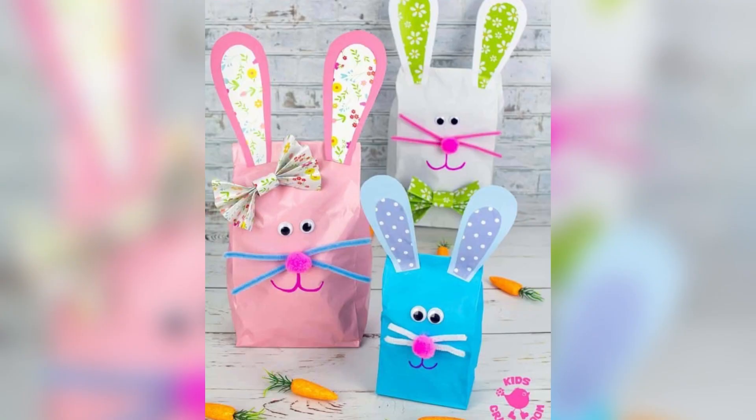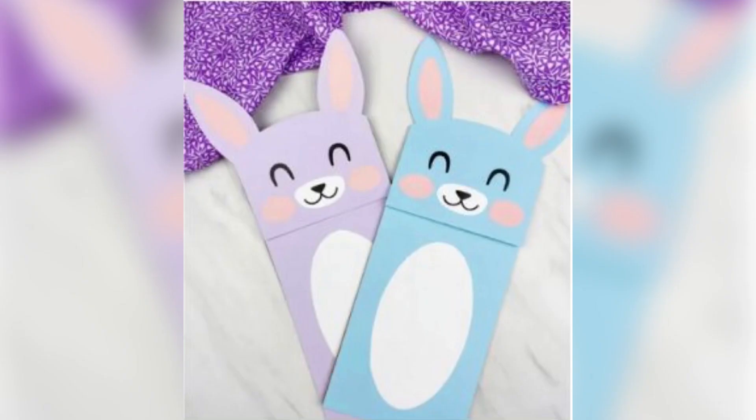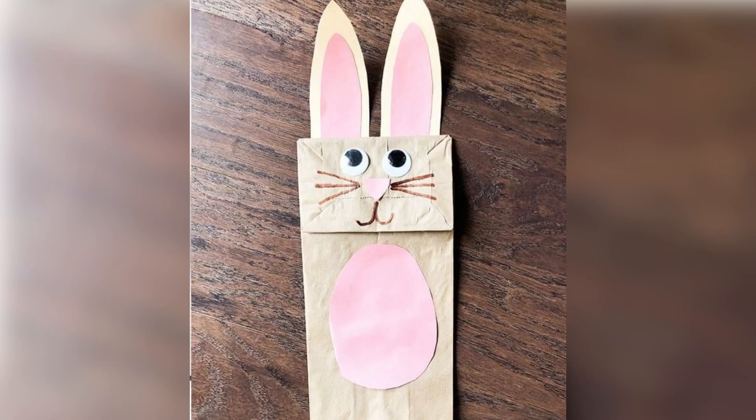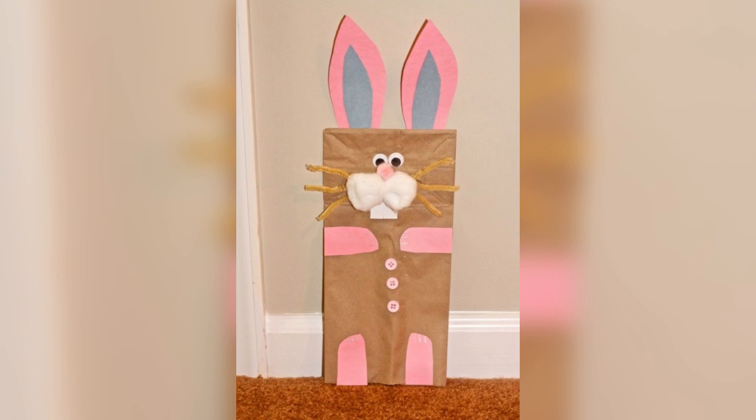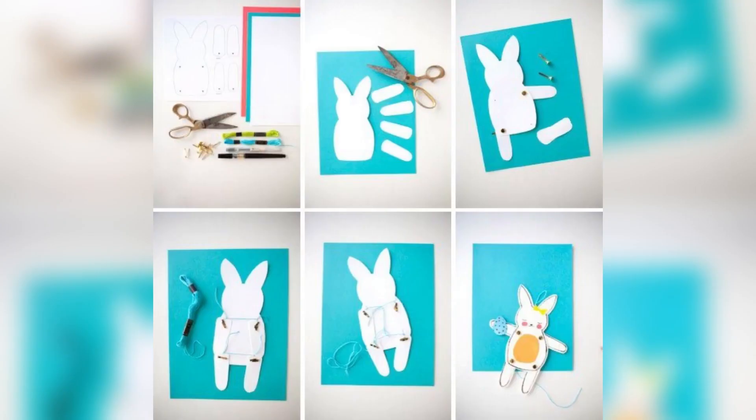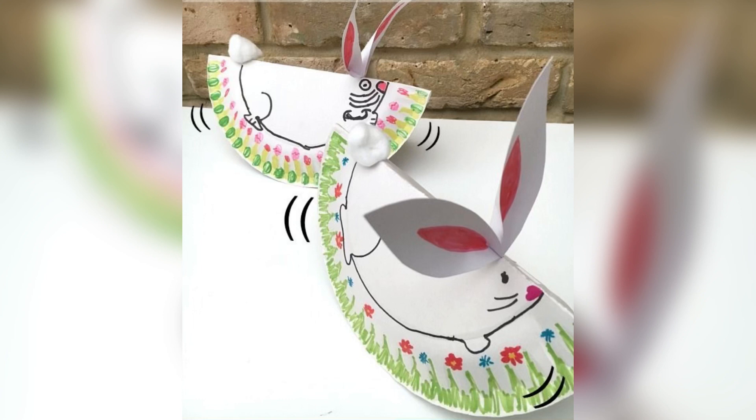First, cut out two bunny ear shapes and a bunny nose from the construction paper. Then glue the ears and nose onto the top of the paper bag. Next, cut out two circles for the eyes and draw in the pupils with a black marker. Finally, attach some whiskers made from pipe cleaners and you have got yourself an adorable Easter Bunny puppet!